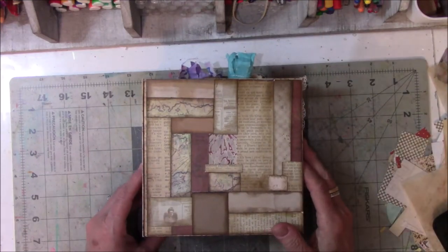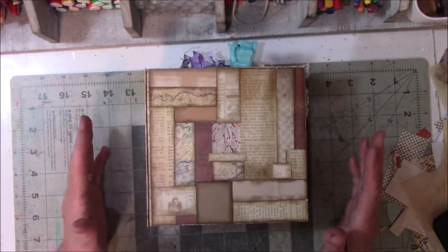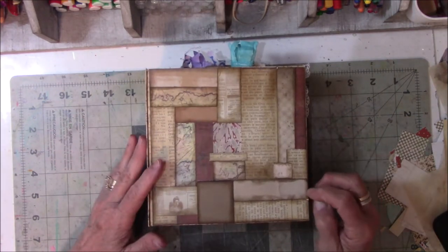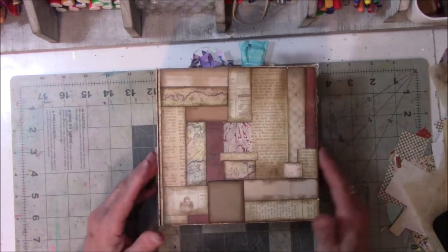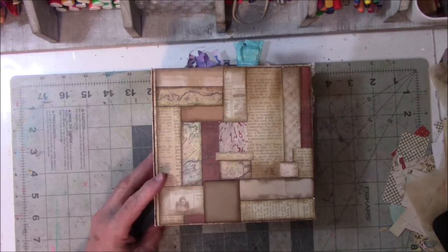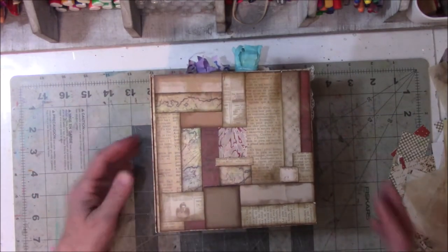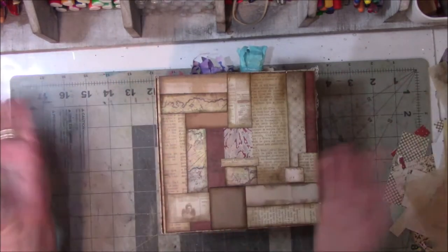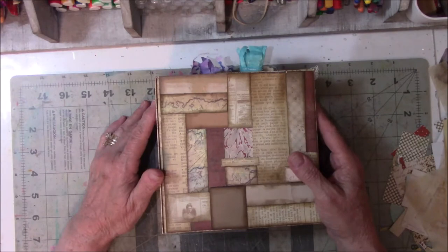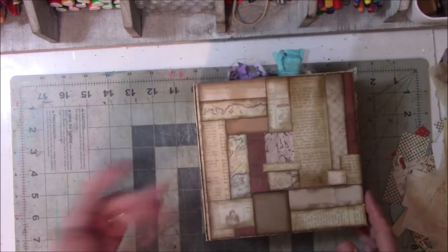Hey everyone, it's Vicki from Messy Table Studio with yet another idea book. This is not really part three, but kind of, because I already showed you the black and white and I did that in two parts — the uncut video was 50 minutes long. This book is almost the mirror image of the black and white, except the colors are different.